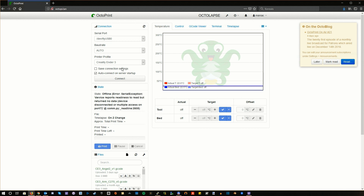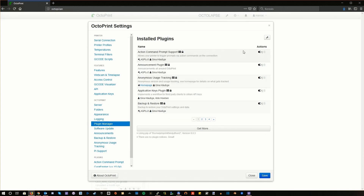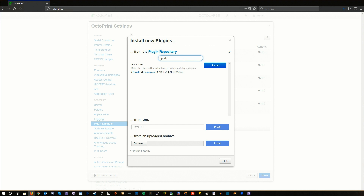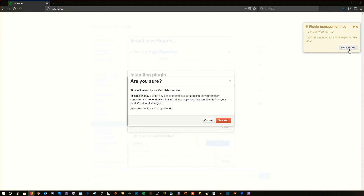To counter this, we will install a plugin called Portlister. This plugin scans the USB ports of the Raspberry Pi and will automatically detect whenever the printer is reconnected. Installation is pretty easy — just search for the plugin within Octoprint, then click install and restart Octoprint as usual.